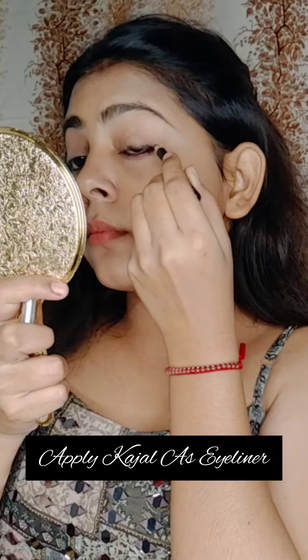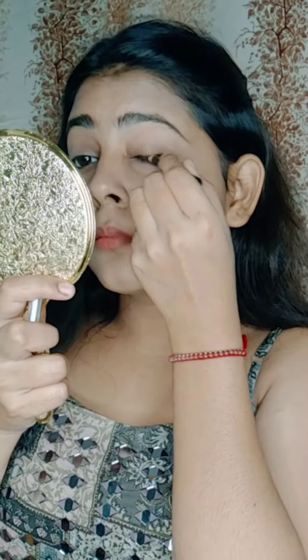I have set my face with powder. For eye makeup, I will apply kajal as an eyeliner.